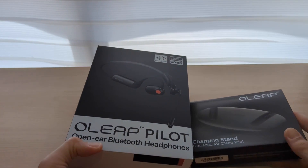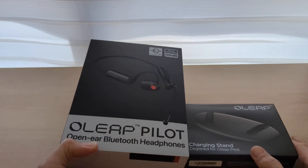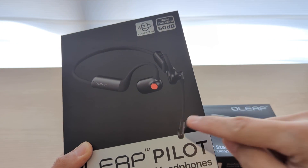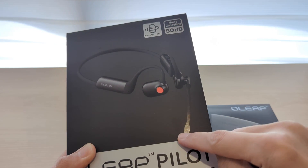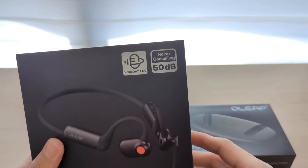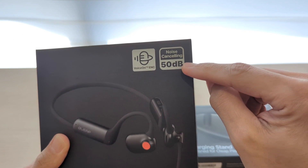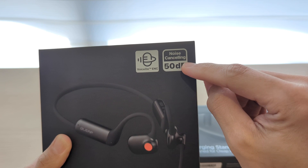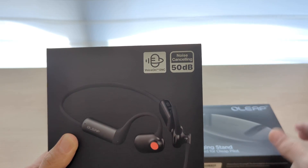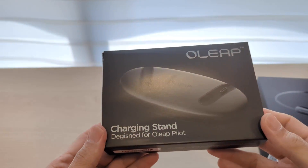I actually bought the whole set which includes the charging stand. This is a headphone for conferencing needs — it has a boom mic for conferencing purposes, and it is touted to have very good noise cancelling quality: 50 decibel noise cancelling, which I have yet to test out. And over here is the charging stand.